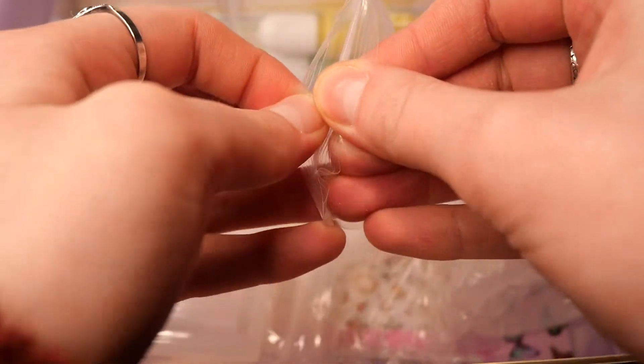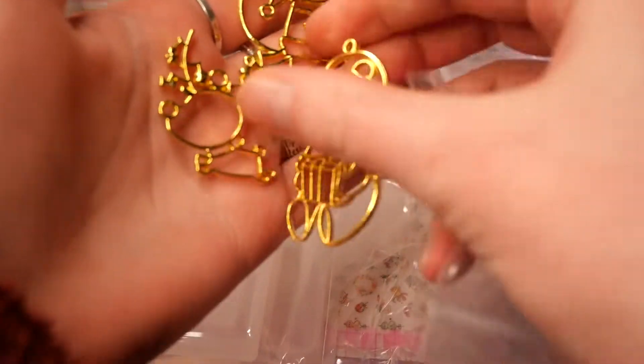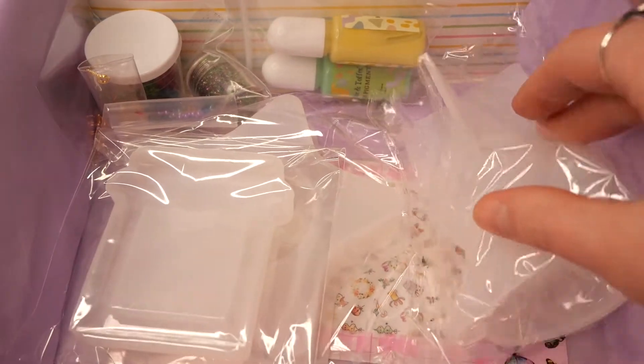The design of the bezels is super cute. We have a Santa cat, a reindeer, and a polar bear with a Santa hat. And I think these would also make great ornaments for your Christmas decorations.